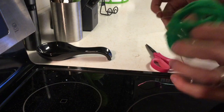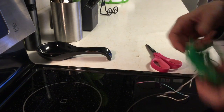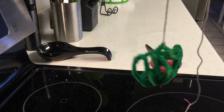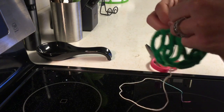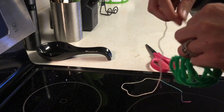So I just tied a string onto the end of this and I clipped off the excess. If you don't clip off the excess then it will crystallize — the end of the string will crystallize. Then you're going to want to tie it around a stick; I have a skewer that I cut in half.